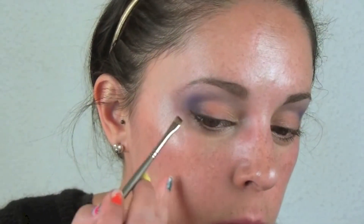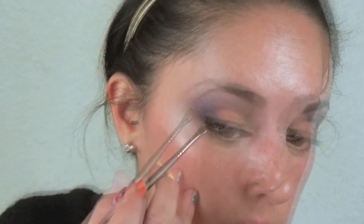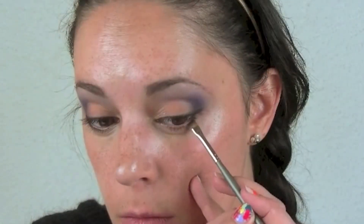Next we're gonna do our eyeliner. For that, we're gonna use just a black eyeshadow — we're not gonna go with a liquid or cream eyeliner — because we're doing a look that's intense but natural at the same time. We're gonna do a really nice soft eyeliner, do the wing as you like, and then connect it along the bottom lash line. The eyeshadow gives a subtle but not too harsh intense eyeliner look. Once we're happy with the eyeliner, we're gonna curl our lashes.